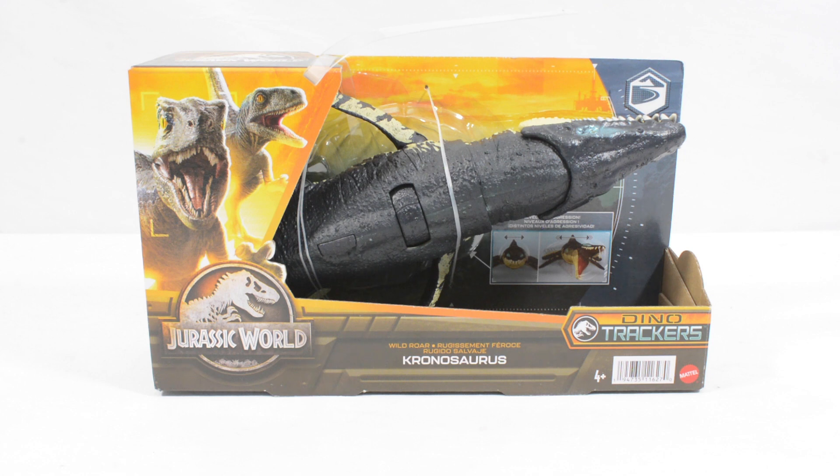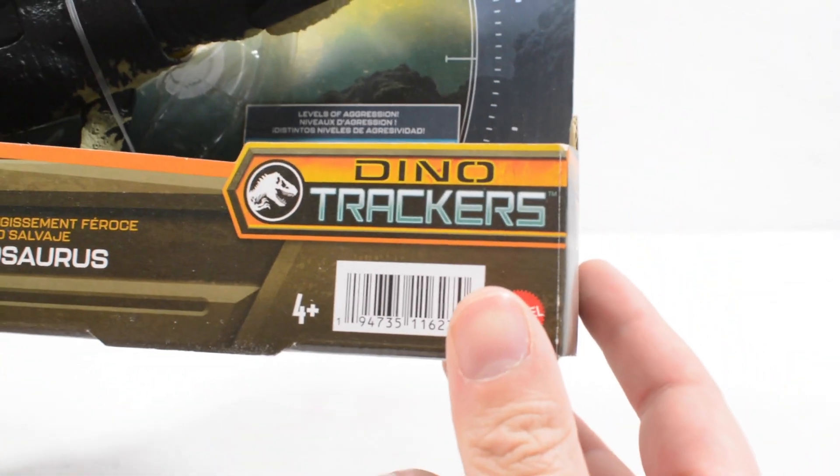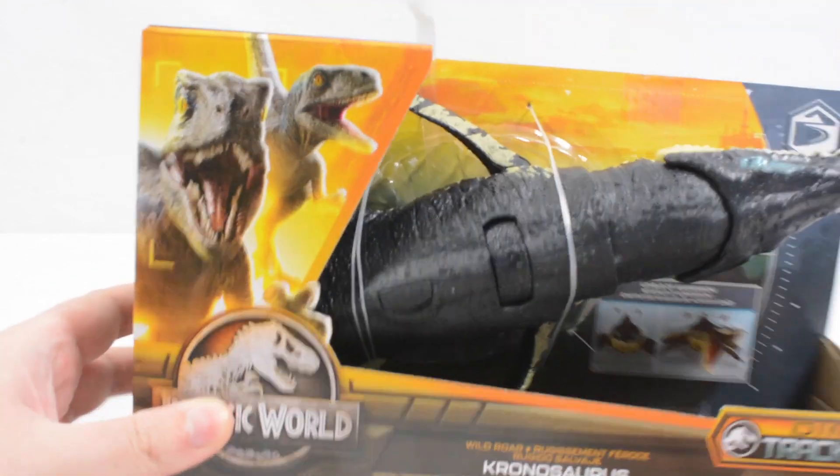Hi everyone and welcome to another video here on Jurassic Collectibles. This is a very exciting one — it is our first review of the new Dino Trackers assortment.